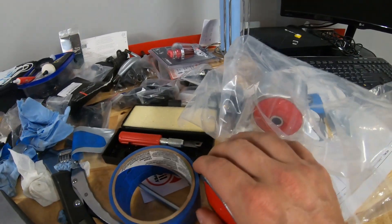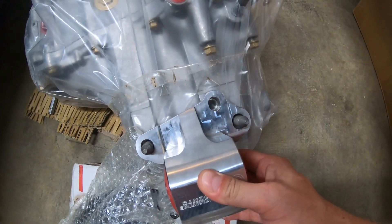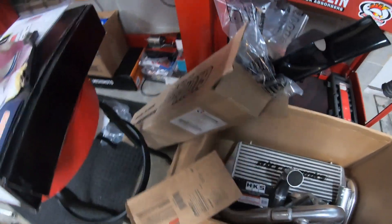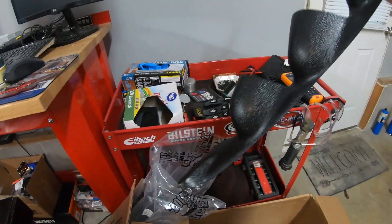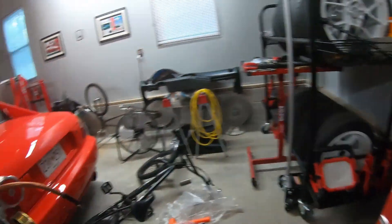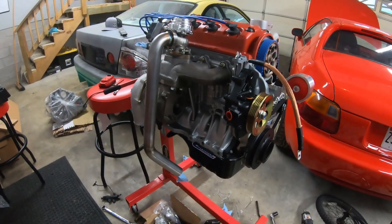Just to recap: got my new motor mounts from Innovative — everything should work fine. Got the transmission mount, should mock up pretty good with the transmission. Got my new Competition lightweight clutch. I'll get the intercooler and everything mounted up once the motor's in. One cool thing I failed to mention — I have a new three-gauge pillar which I'll put inside the car. Thinking about running an oil pressure gauge and a boost gauge.